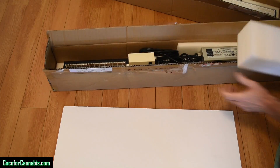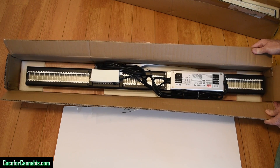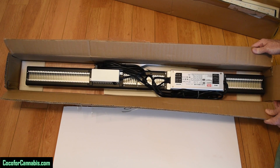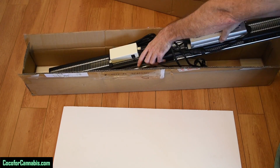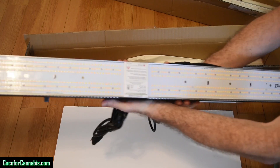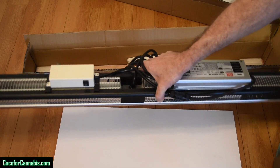Let's take out the Styrofoam padding — and there it is. It's a good looking lamp with a nice grill and a large MeanWell driver mounted on the back. Lifted out of the box, it's a long bar-shaped fixture. It's not too heavy, but it feels solid and well made.